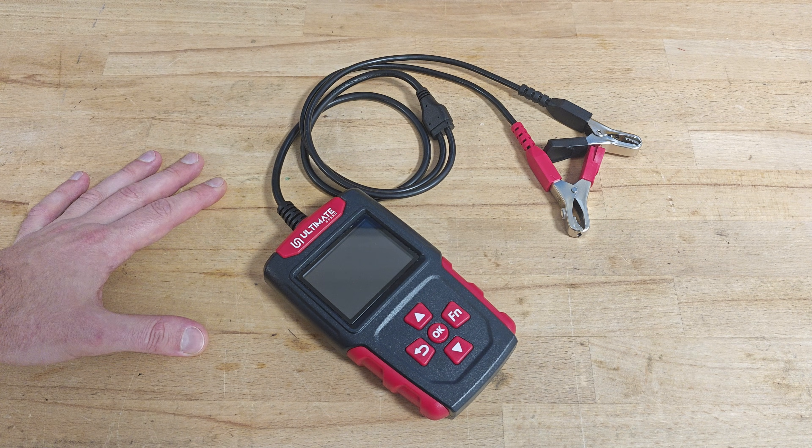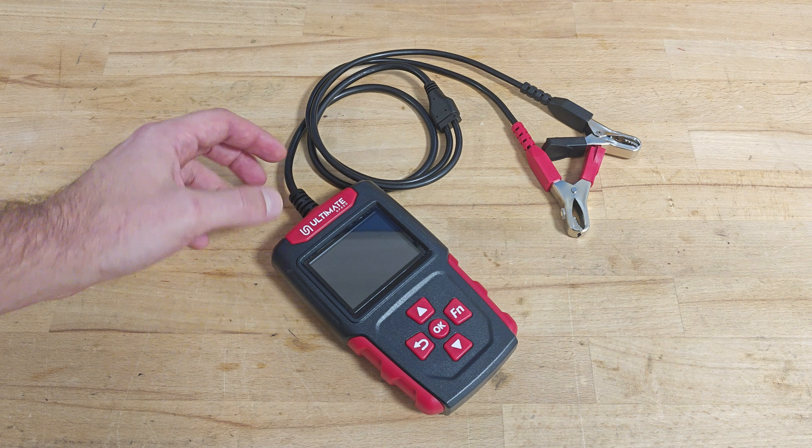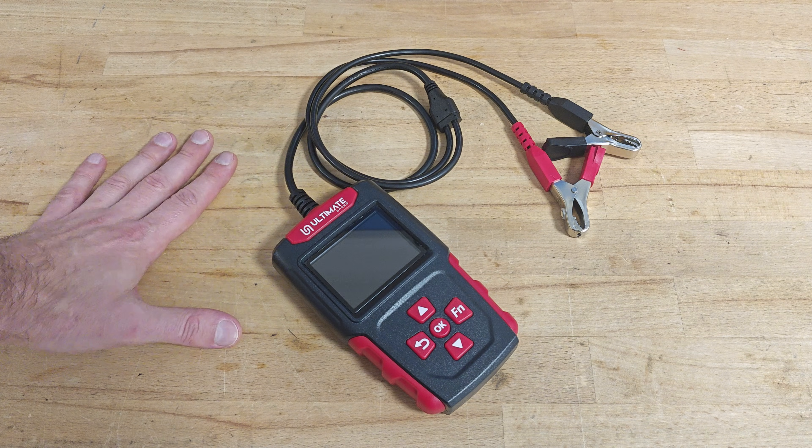Speaking about car batteries, I want to present you one handy little device I've been using the last couple of years: this Ultimate Speed car battery tester.